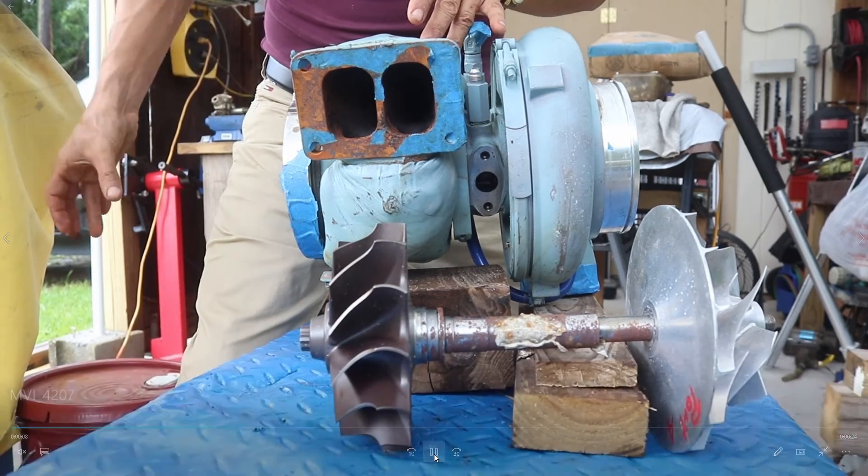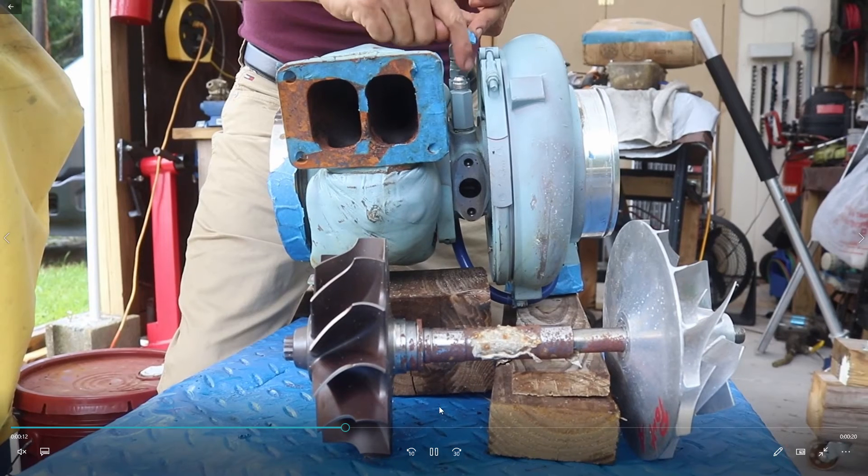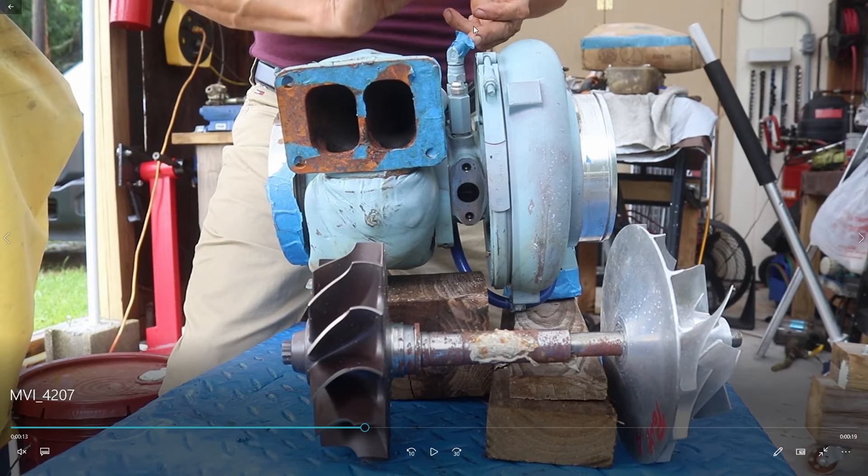This is the middle section. Oil coming from the engine at high pressure enters here in the middle of the shaft, lubricating both bearings and keeping the shaft lubricated. The oil does not pass to either side because of hydraulic seals on both sides.